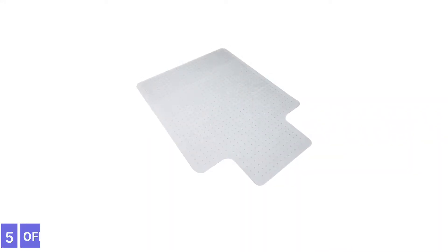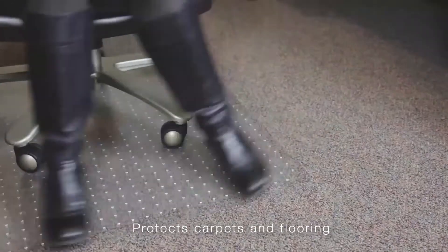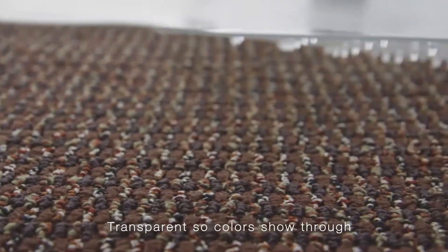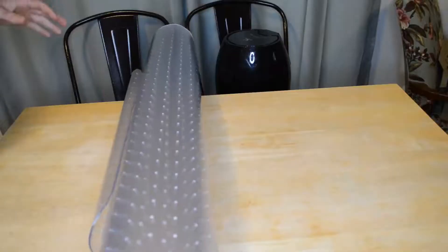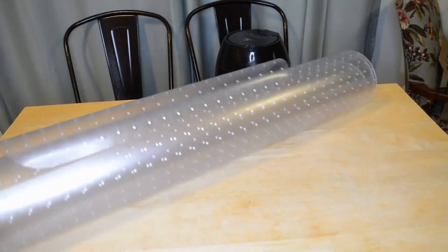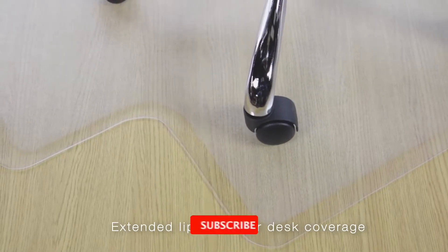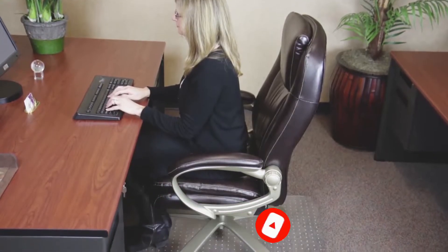Number 5: OFM ESS-8800C Chair Mat with Lip for Carpet. Anyone hunting for budget-minded floor protection should check out the OFM chair mat. This PVC mat with a lip comes in two large sizes: 36 inches by 48 inches and 46 inches by 60 inches. The second option provides coverage for even the most significant chairs and office spaces. This mat features an extended lip that slides underneath a desk for maximum protection, and it contains durable studs that grip onto office carpets, ensuring the mat doesn't slide around underneath a chair.